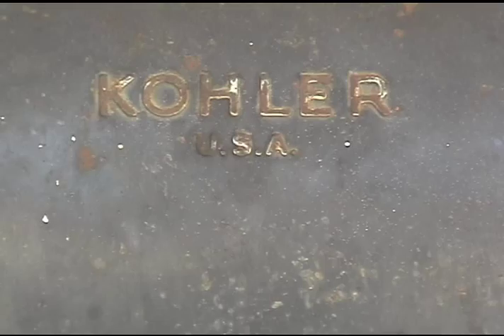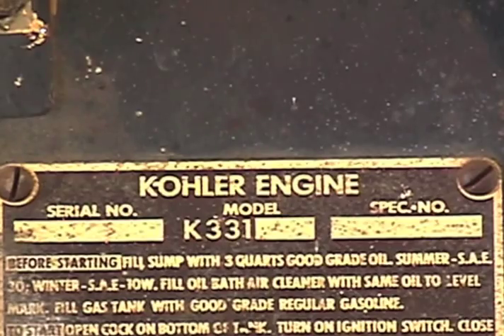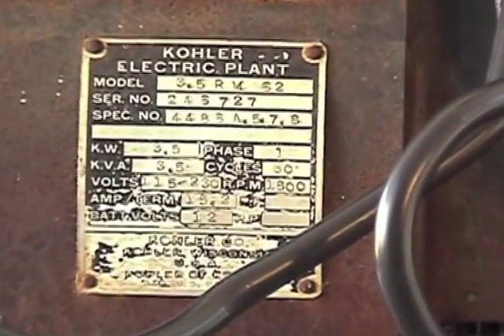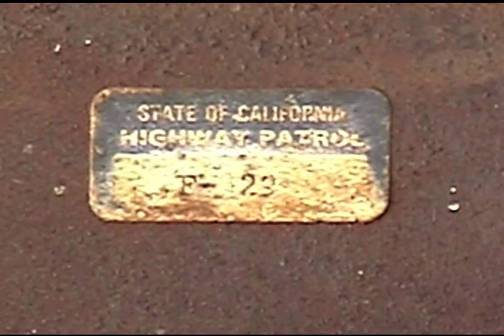I bought an old Kohler generator. It didn't have a carburetor or an exhaust. The fuel pump was clogged. Other than that, it looked okay. It must have belonged to the California Highway Patrol.